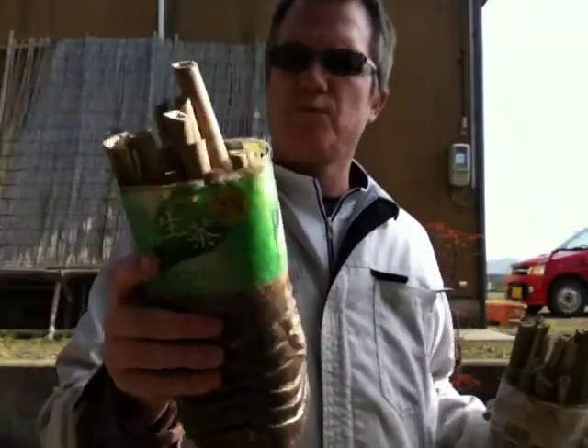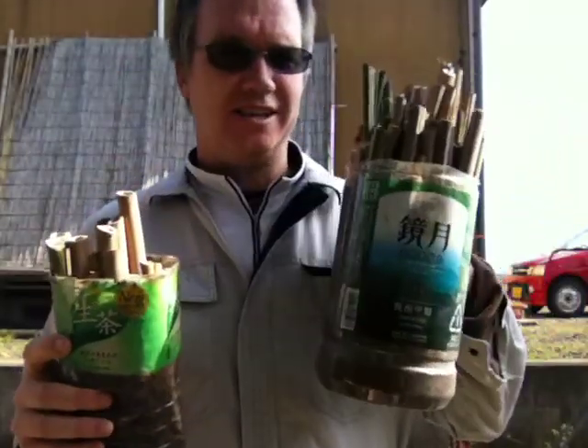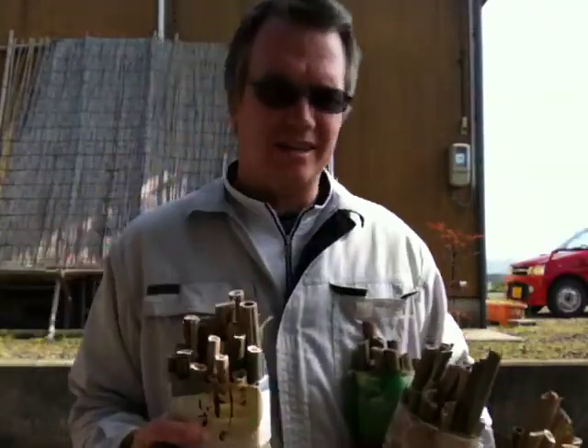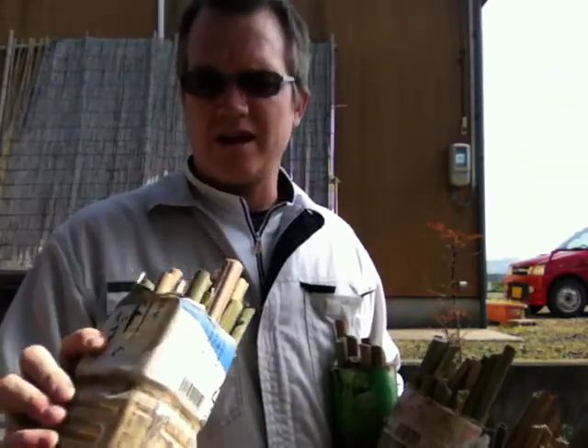And here is another two liter one. This is Orencha. The tea love hotel, the Coke, the sake love hotel, or the shochu, and the pure and simple water. It didn't take me long to do this — put a little dirt, shove this in, knock it in.